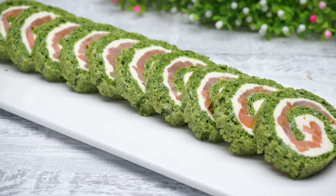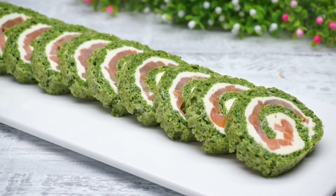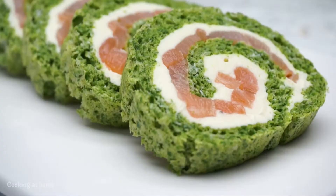Thank you for watching this video. If you liked the recipe, give me a like and follow my channel to see more of my recipes. Thank you for watching.